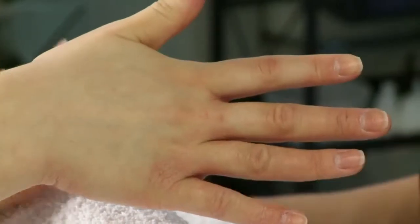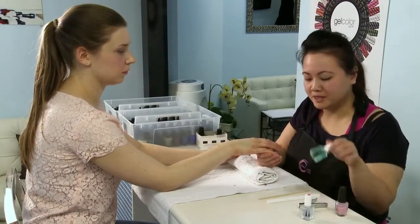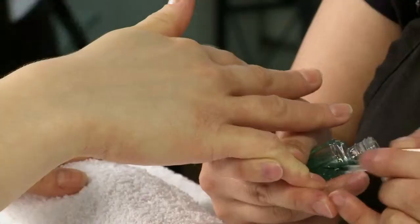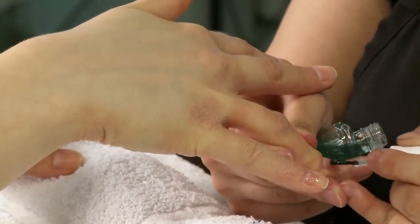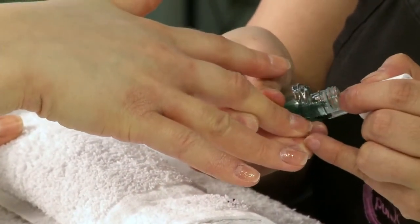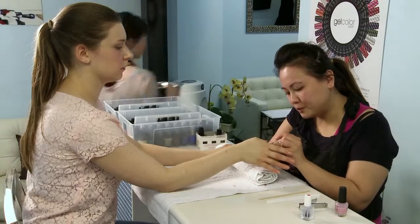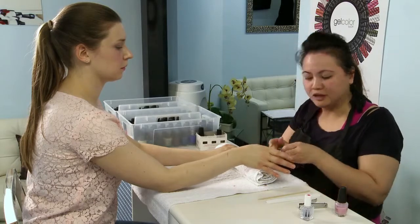The last and fourth step would be to put the polish on, and we put the base coat on first. The base coat basically helps to protect the nail against the polish so that your nails don't turn yellow when you take off the polish. After you put one layer of the base coat on, you wait for it to dry for like two minutes.